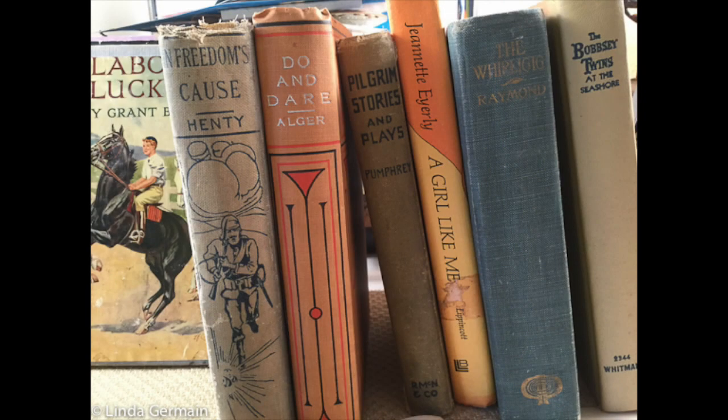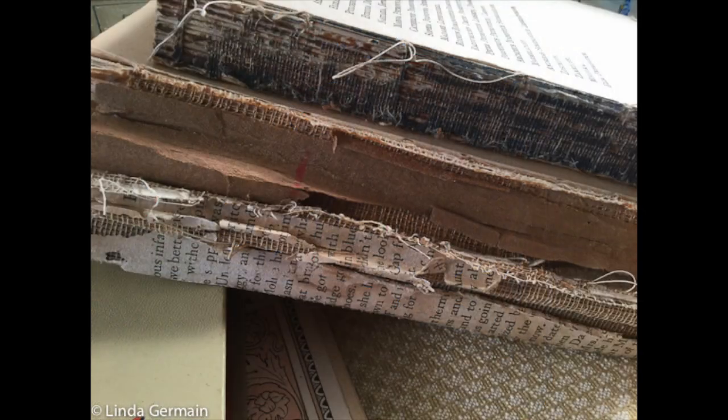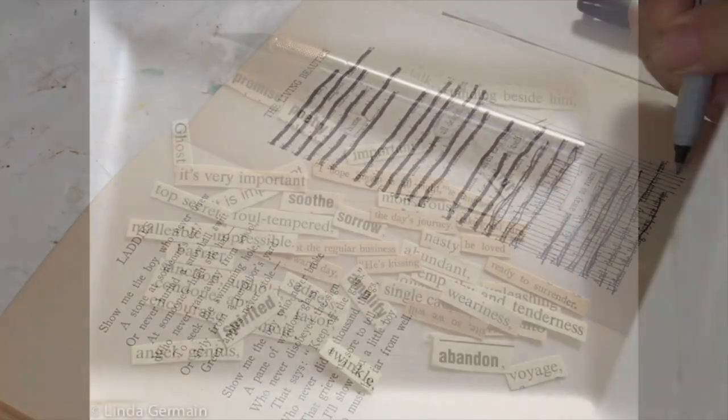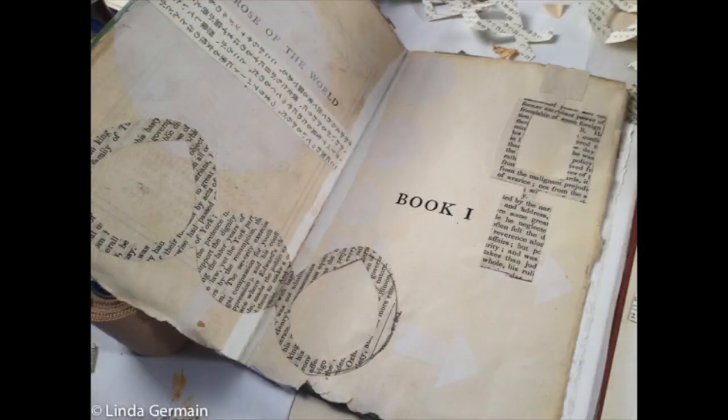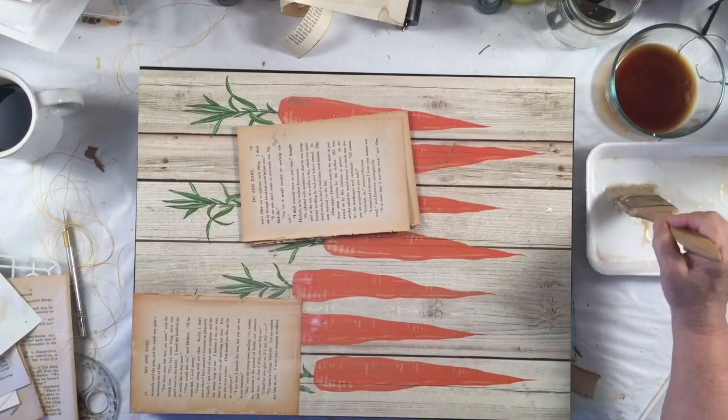Hey, Linda Germain here from Printmaking Without a Press. I wanted to tell you about an upcoming course, Books as Art Materials. We'll start with the very basic — we'll use the words to transform new pieces of artwork.